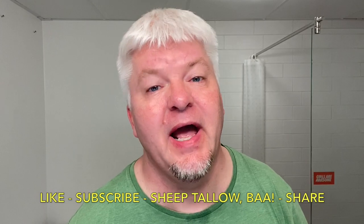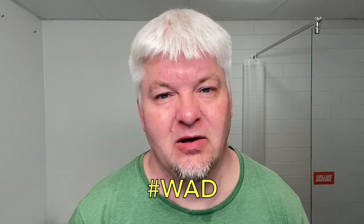So that is it. Wonderful, wonderful shave. Like, subscribe, hit the bell, and share. And why do we do this? We do this because we are not obsessed — we are dedicated. Signing out.